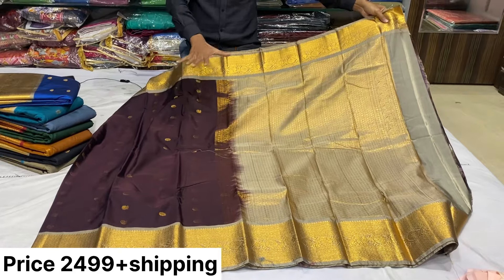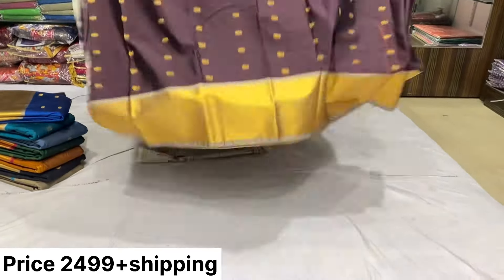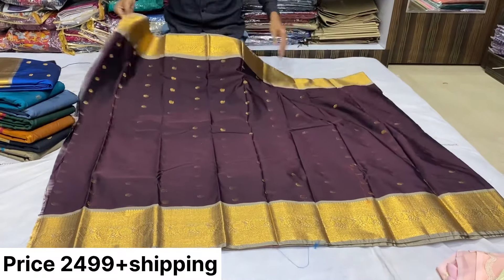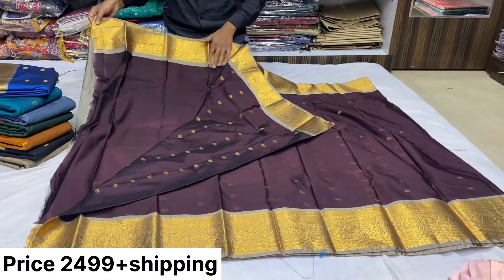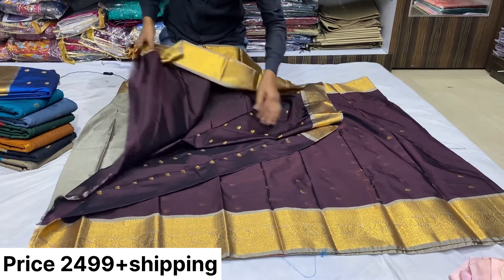It looks very good. I am very proud of this. It looks like it is starting. It is a blouse contrast. It looks beautiful.